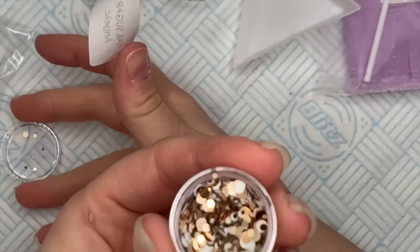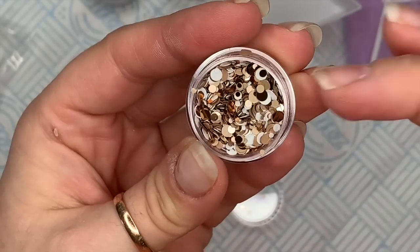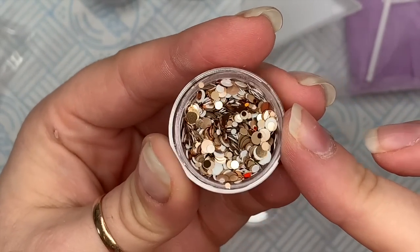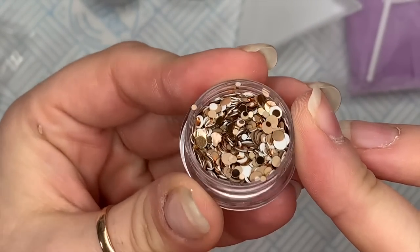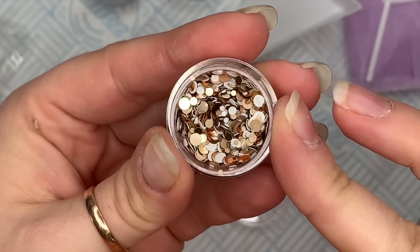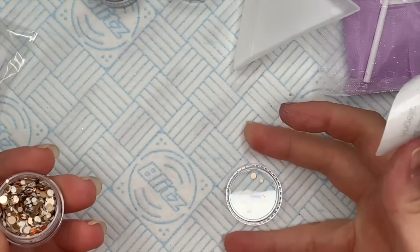Then we have the Angelic Dots — these you may have seen before, they're just back for Christmas. In here you have the white matte dots, the gold matte dots, and some gold metallic dots as well. These are really nice — I need to start using the dots more because I love them, they're so pretty.